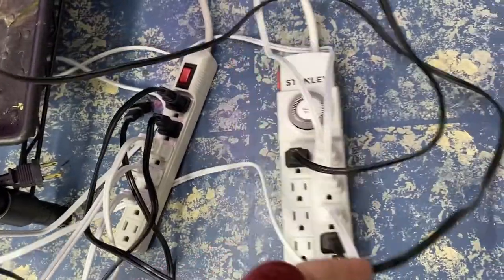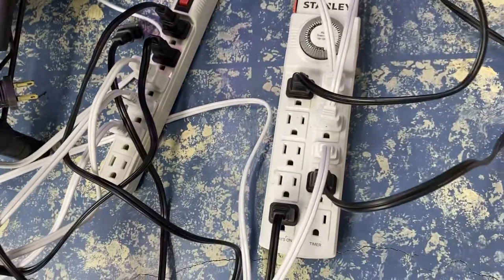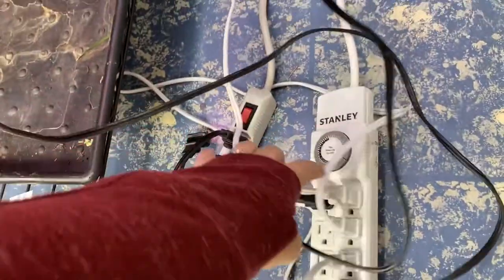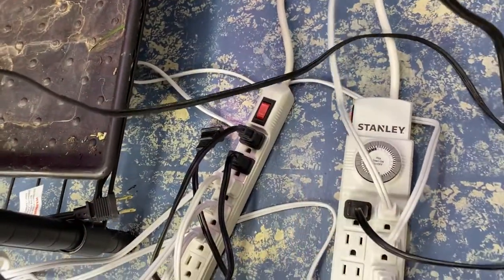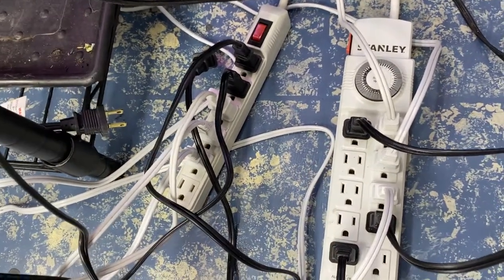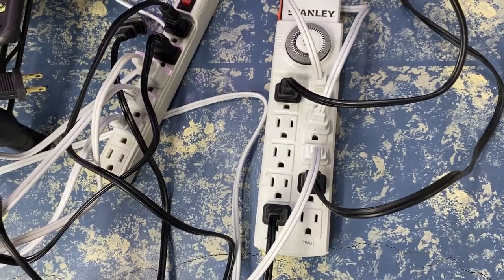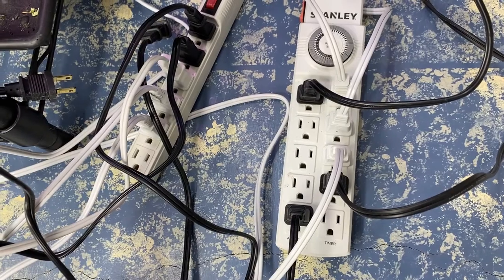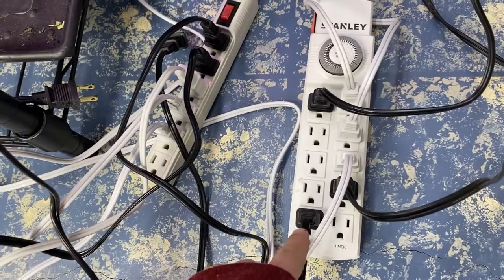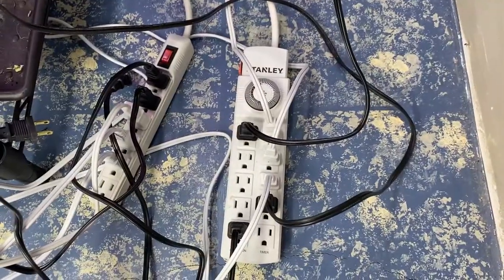I always recommend people get a timer just to make life easy. This one I purchased from Walmart and it has the timer built right into the power bar, which is very nice. One side is on the timer and the other side is just a regular plug-in, so if you have something you don't want on the timer you can use that side. For example, my AeroGarden is plugged into that side because it has its own timer. Definitely worth the investment.